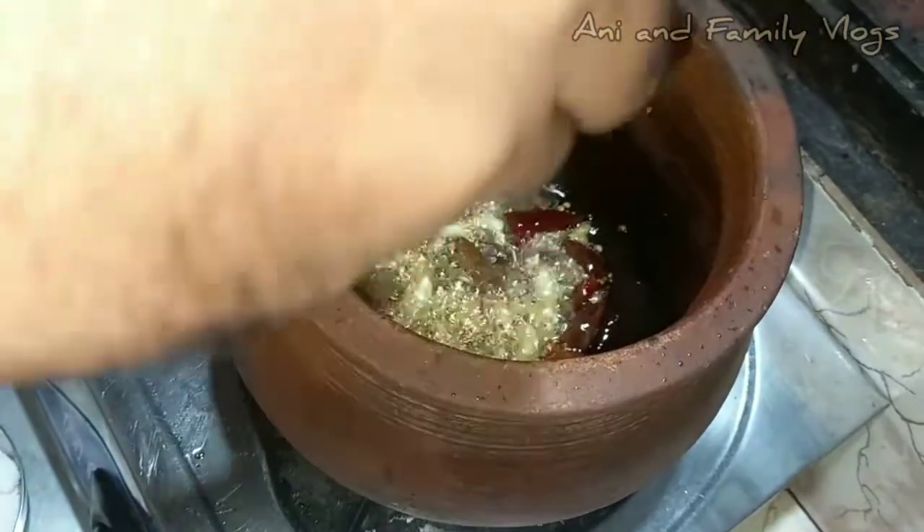Add a pea water and cook it in the pan. Let me cook it in the pan. I am making a pan.